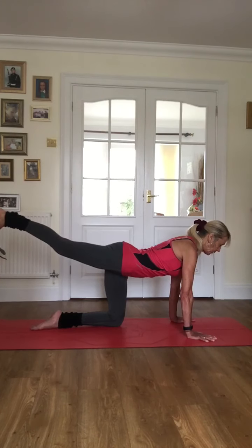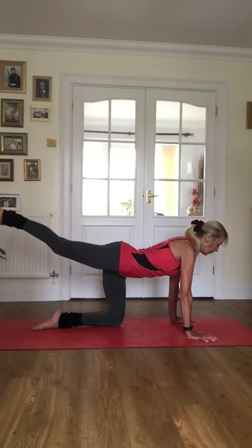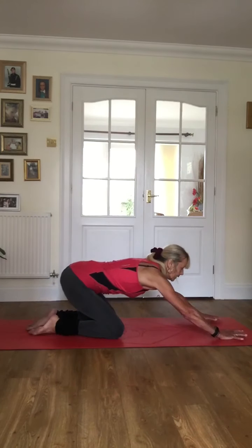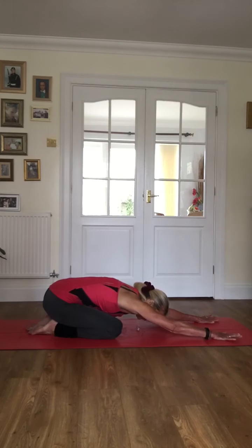Focus on that glute area, squeeze into it — tiny pulses just there: eight, seven, six, five, four, three — last eight: seven, six, five, four, three, two, one — and in. Let's take a sit back into child's pose. Feel a little bit of rush to the glutes and we'll move side to side. Then we're going to leave the glutes alone a little bit.